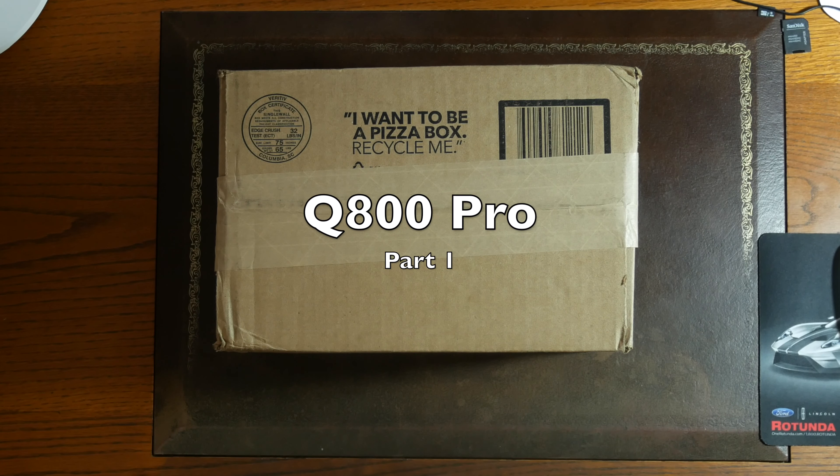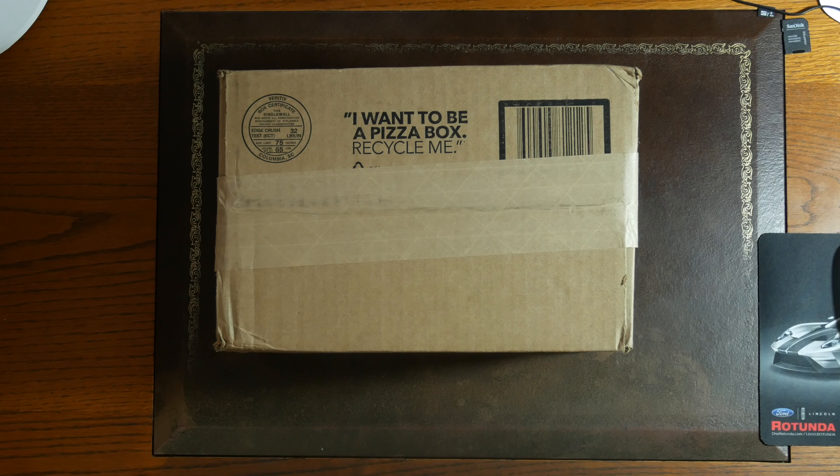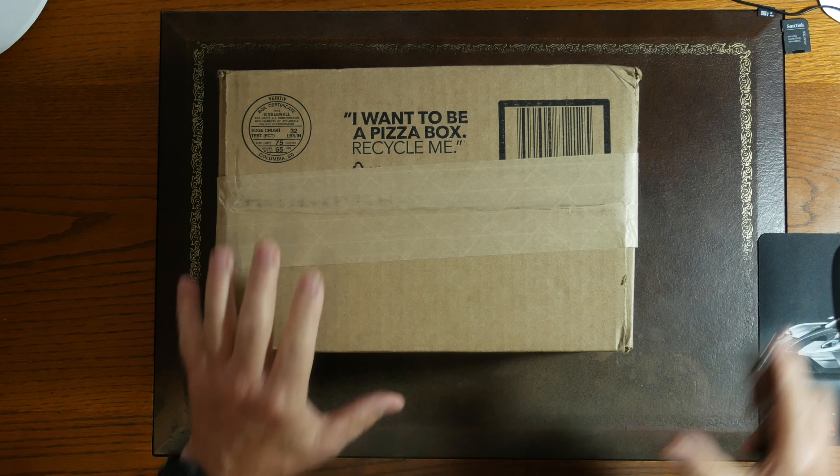I got something for my new electric car — something to go in the car — and it just got dropped off at the door, so let's check it out.